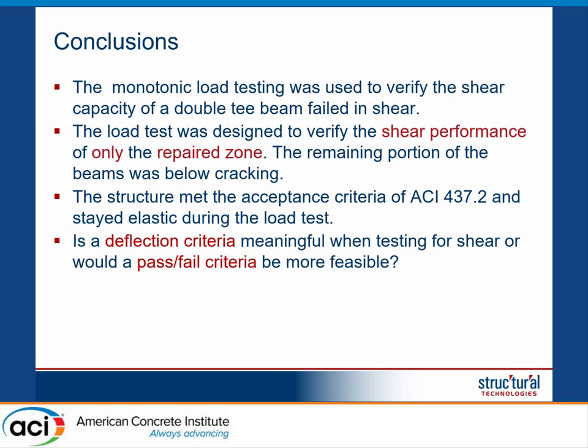Another question was whether we had ever seen a building that didn't pass the test. The answer is yes — we have seen several that didn't pass. Generally, when a structure doesn't pass, you need to do some form of strengthening, or in the worst case, demolition — though we don't like that outcome.